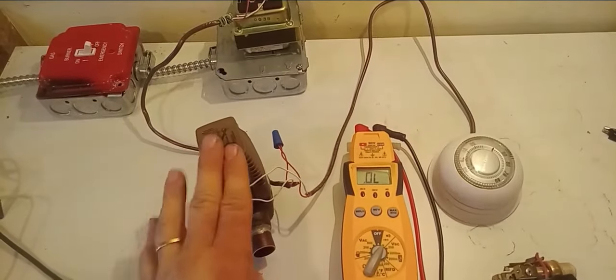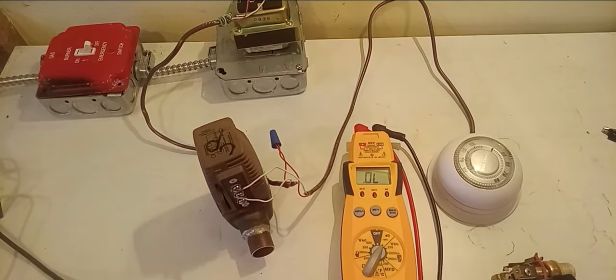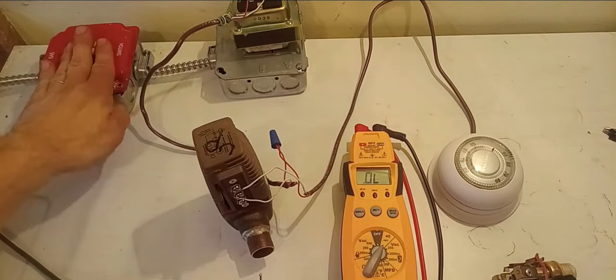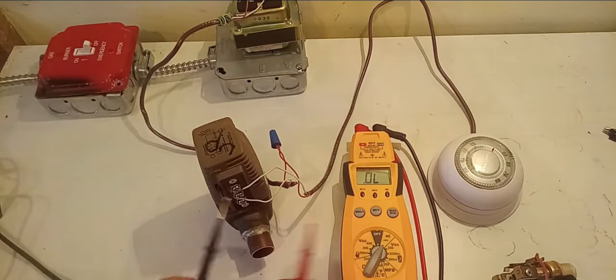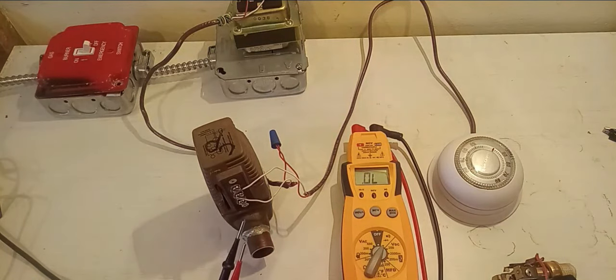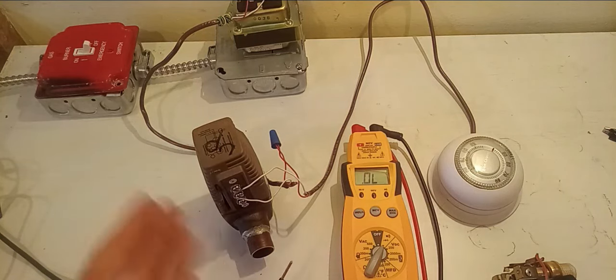So if you suspect something might be wrong and you want to test the power circuit inside the power head, you would put your multimeter onto continuity, make sure your power is off, and just do a continuity test between terminals one and two. As you can see, we have continuity there, so I know the circuit inside this valve is good. If you weren't reading something there, then there would be a problem.